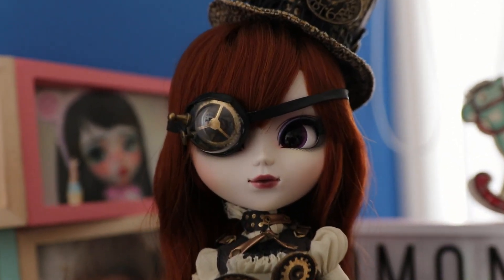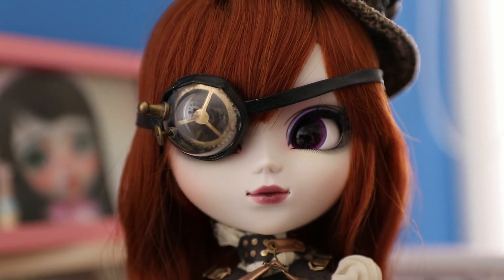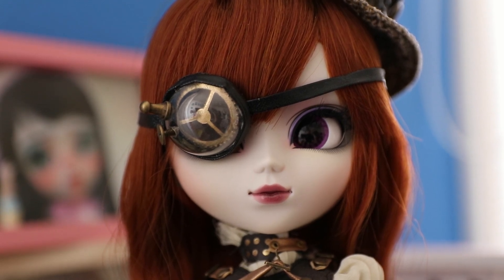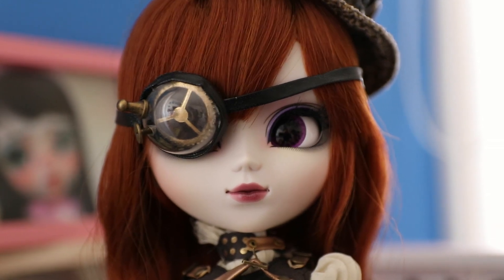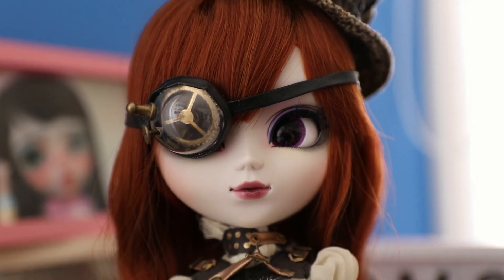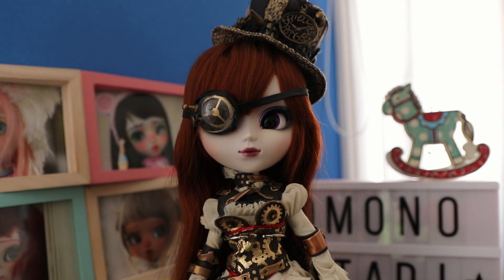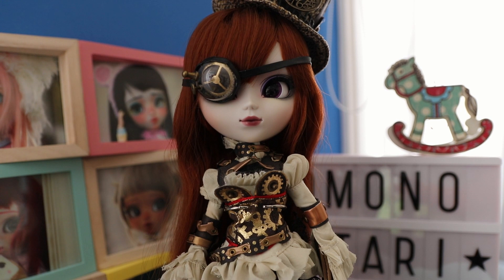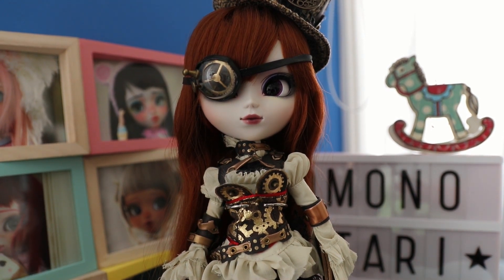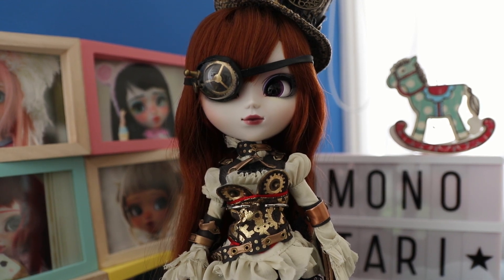Welcome back to another video! Today we are talking about Pulip Aurora. She is the Pulip that came out in 2012 as part of the second steampunk season by Groove Inc. This steampunk series also has the name Eclipse, so she has very orange-toned stock, and I think that she is just a fabulous doll — so let's jump right into it.